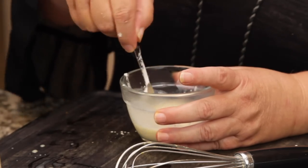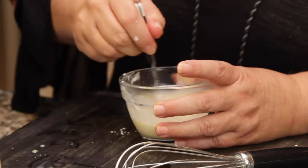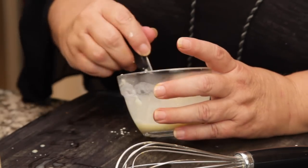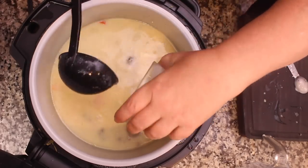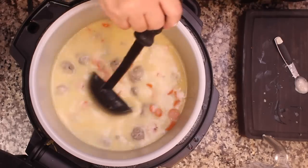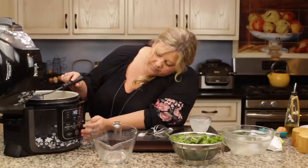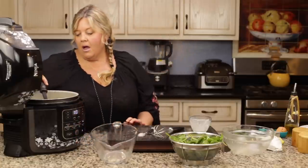Make sure all of your cornstarch is dissolved and not lumpy — if it's lumpy it will make your soup lumpy. Pour that back in and stir it around and we should have more thickening in no time at all.